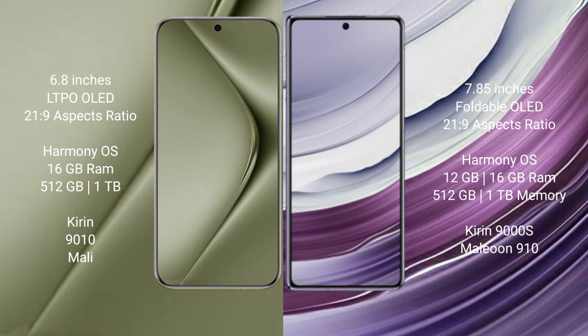Both the Huawei Pura 70 Ultra and the Huawei Mate X5 run on the HarmonyOS operating system.